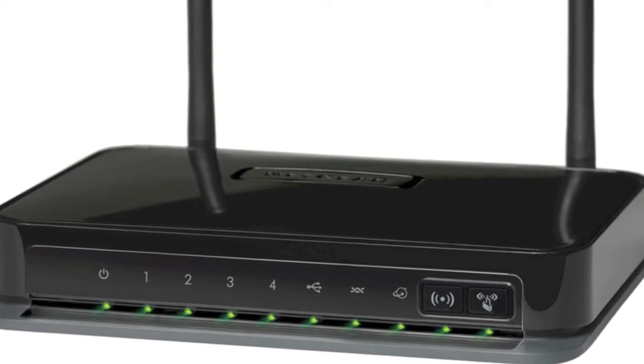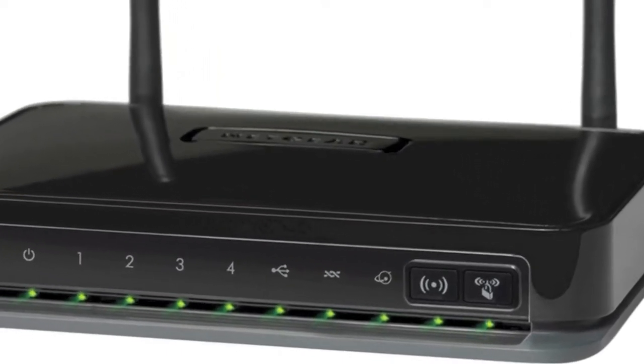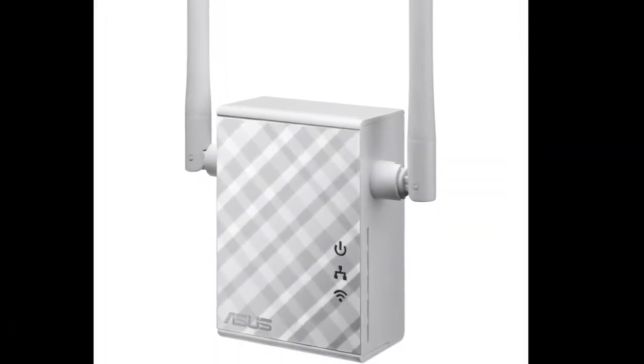To get a good signal, you need to be as close as possible to your family's wireless router, or you may want to get a repeater to strengthen the signal. Ask everyone in your family to go offline during your lessons so that you get the fullest possible signal strength.